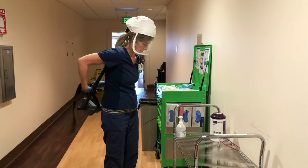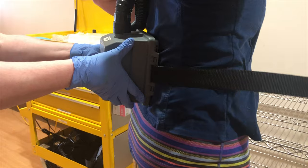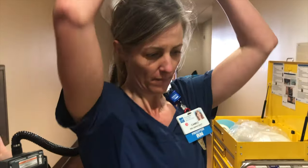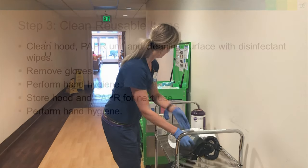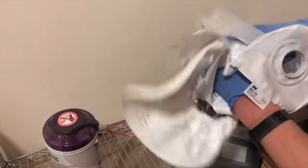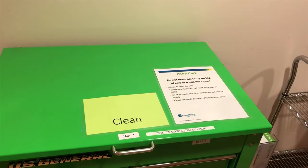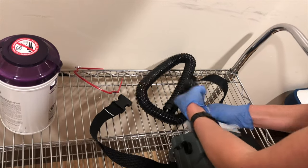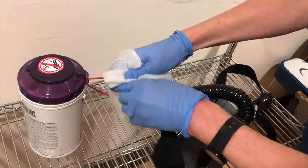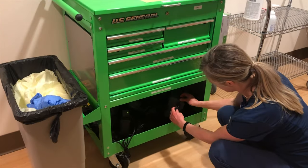Unbuckle the PAPR unit at the waist, holding it away from your body. If you have an assistant, have them hold the PAPR unit with gloved hands while you unbuckle. Grasp the hood at the edges of the shield and pull it up and away from your face. Be careful to only grasp the edges of the shield and not contaminate the inside of the hood. Thoroughly clean the outside of the hood with disinfectant wipes. If you feel the inside of the hood became contaminated while doffing, clean the inside as well. Place it on a clean surface. With a separate wipe, clean the outside of the PAPR unit, focusing on the high-touch areas including the hose and the buckles. Follow up by wiping down the surface you're cleaning the unit on. Remove your gloves and immediately perform hand hygiene.